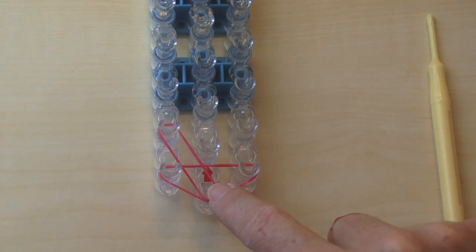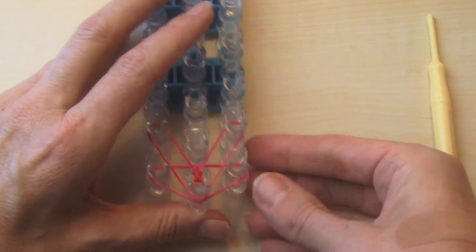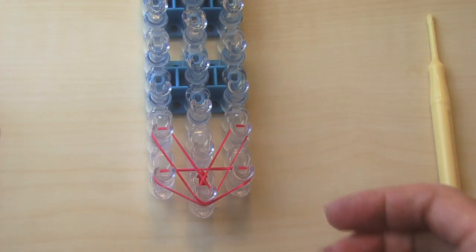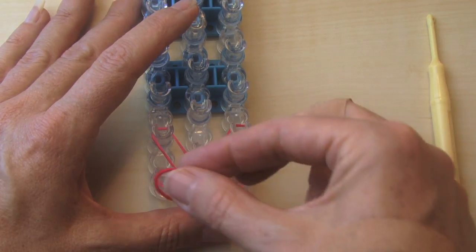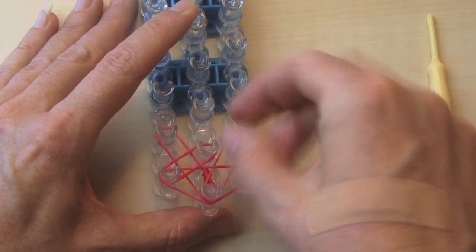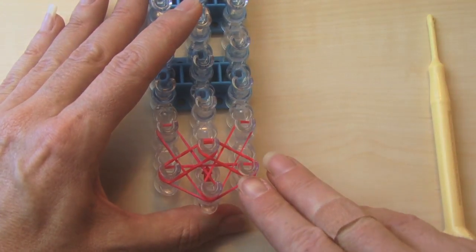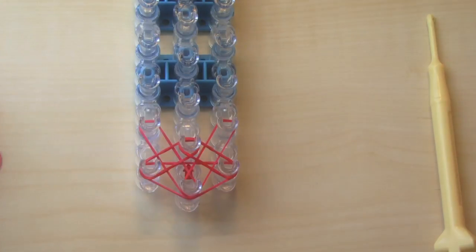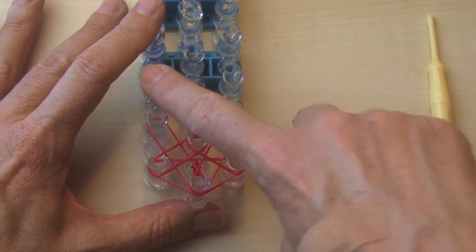You're going to do the same from the bottom one to the top right. Also push it down so it's nicely stacked but doesn't cross over the lower bands. Now what I'm going to do is cross over this way, so right here to the middle. Push down. Same goes here. Now I'm going to do it again, moving up one from the one I was just at to here and then going up this way.